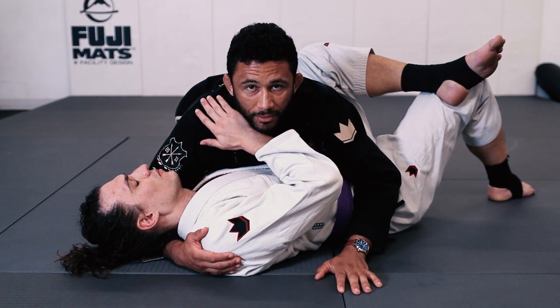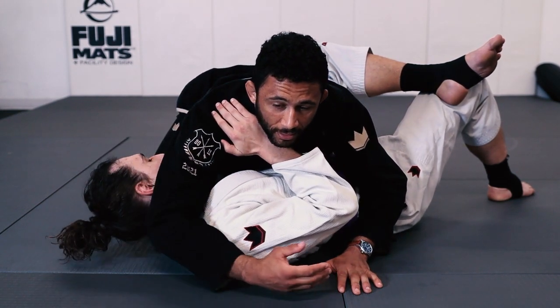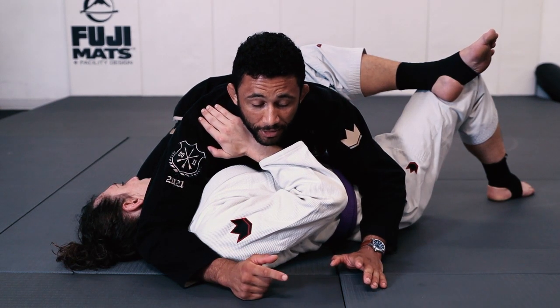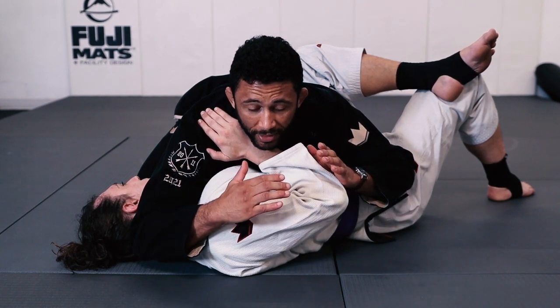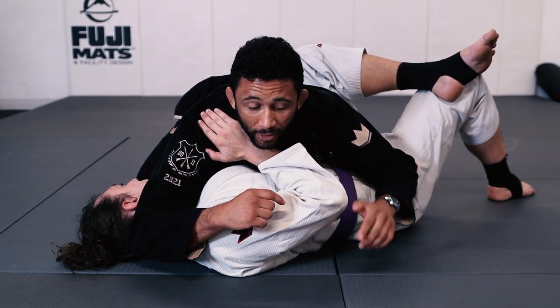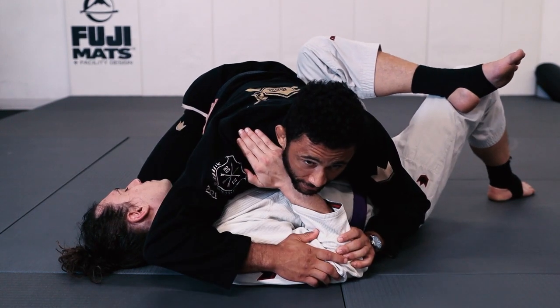The first thing I'm going to do is bring my arm that's cross-facing over his head, so that I have both arms on one side of his body. Then I'm going to take both hands on his elbows and try to close this space and get his elbow down to the floor. I can lean forward to help accomplish this.